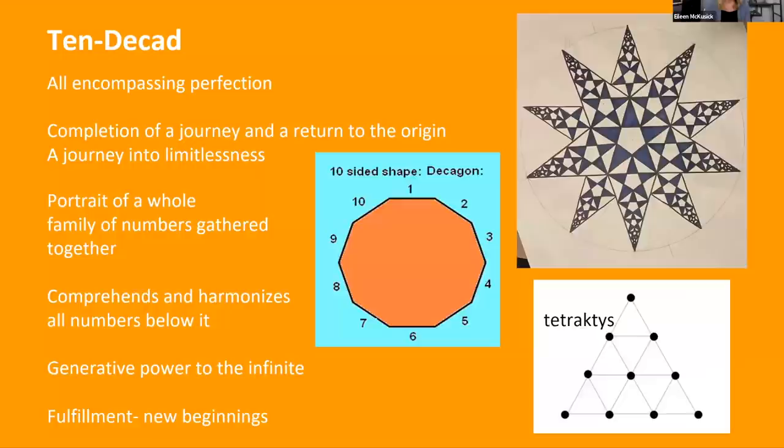Ten — the decade — all-encompassing perfection, completion of a journey and a return to the origin, a journey into limitlessness. A decagon is a ten-sided shape, a portrait of a whole family of numbers gathered together. It comprehends and harmonizes all the numbers below it, into its generative power into the infinite — fulfillment and new beginnings. It's the end of a cycle and the beginning of a new one.